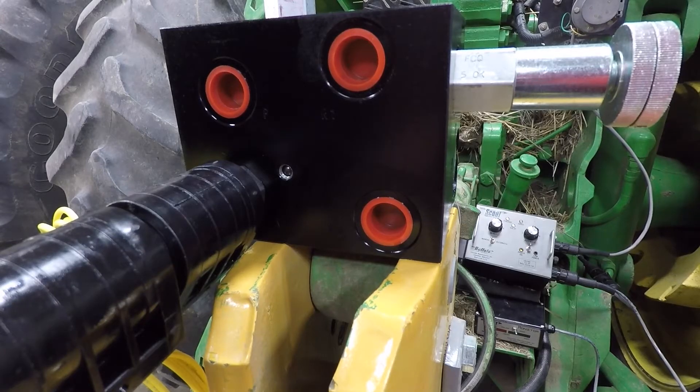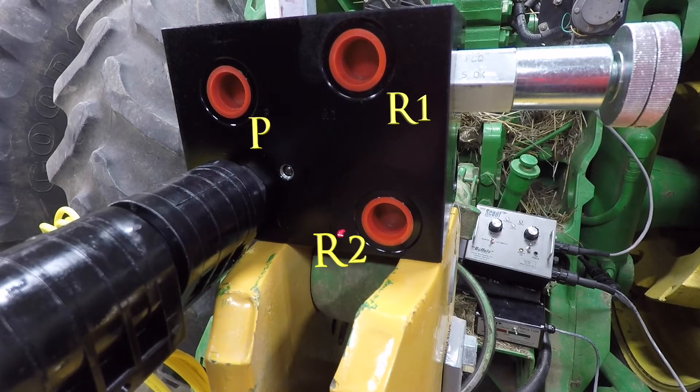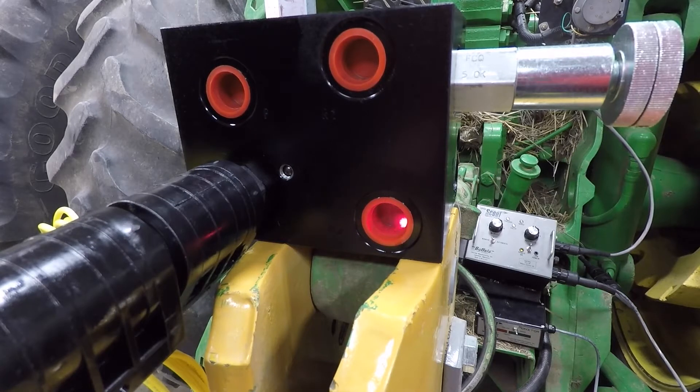The hydraulic control block features three ports. The port above the solenoid valve is stamped P for pressure. R1 and R2 ports serve open center and closed center hydraulic tractors respectively. The R1 port is a free-flowing port that flows approximately 18 to 20 gallons per minute. The R2 port for closed center hydraulic tractors is a restricted port of approximately two gallons per minute.